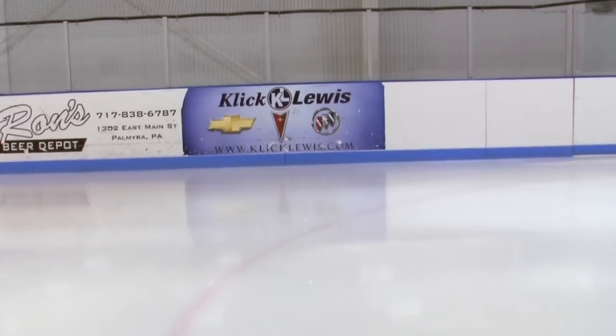I'm Al McCormick here from Click Lewis Arena. First of all, I want to thank Click Lewis Arena for having us here to do this demonstration of hockey.